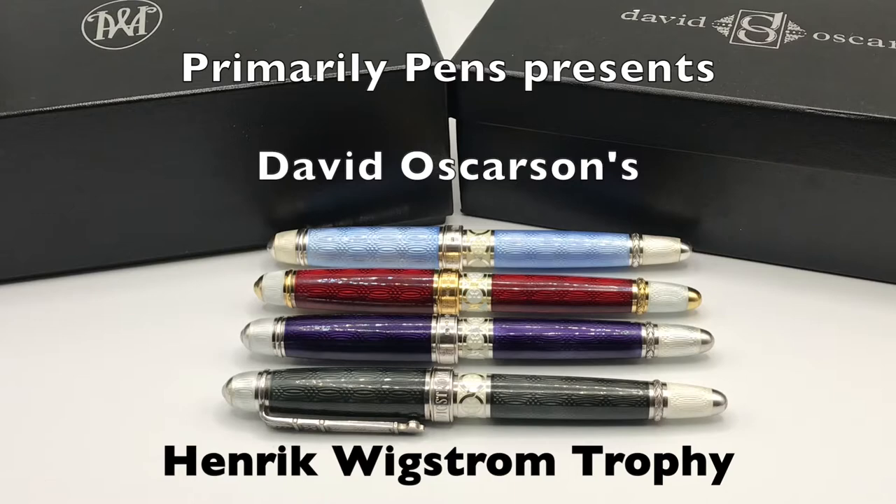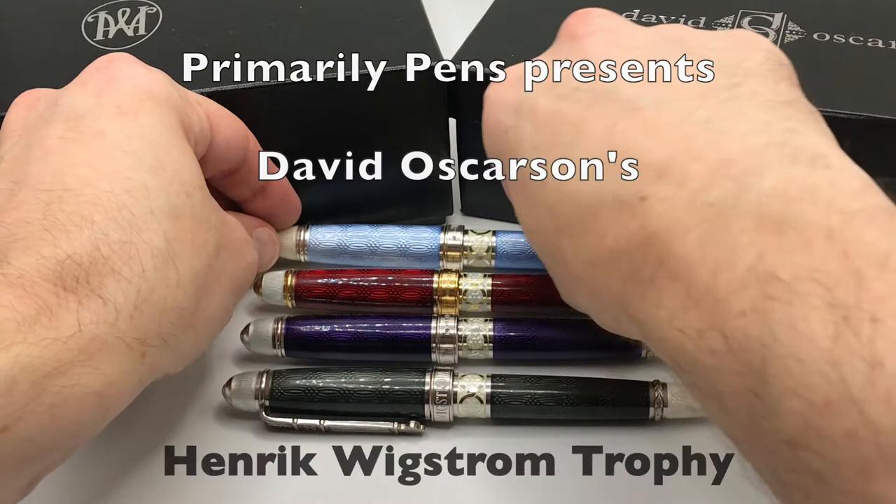Greetings, this is Brandon with Primarily Pens. Today I have the David Osterson Heinrich Wigstrom Trophy Collection.